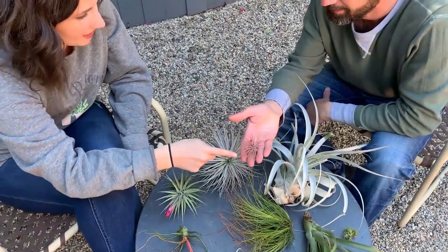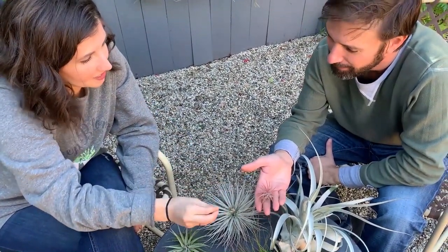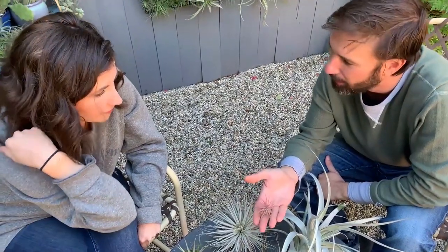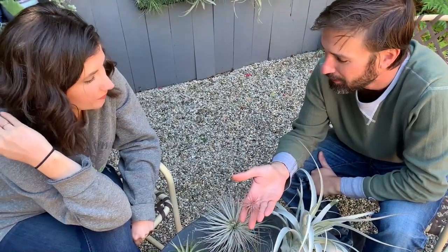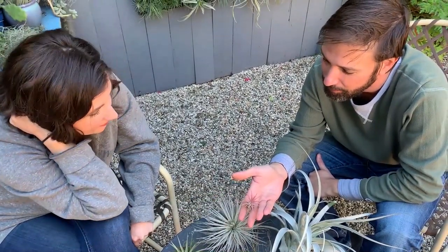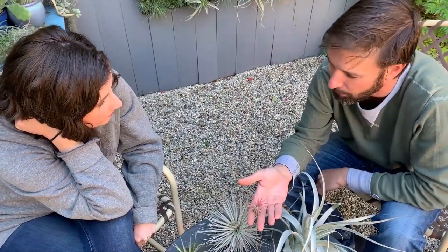Last but not least, these are probably the most common Tillandsia in cultivation — I feel like they're the pom-pom of the Tillandsia world. This is called Ionantha, and there are a bunch of cultivars within it. This one is from Guatemala and it's really blushing up nicely — these guys are typically more of a green color, but this whole plant has turned red in preparation for blooming. These guys are pretty drought-tolerant, but because they're so small there's less reserves to draw upon, so they do need to be regularly watered.